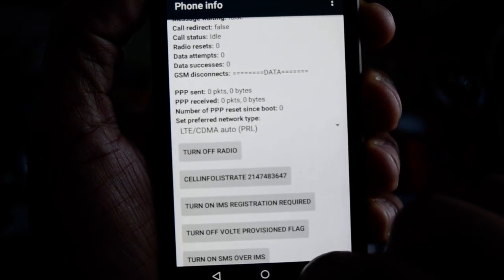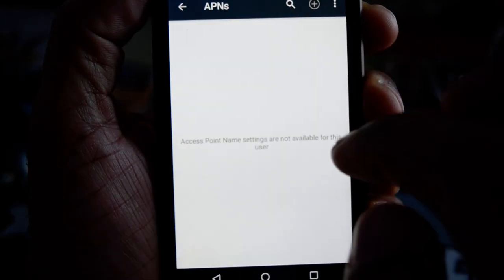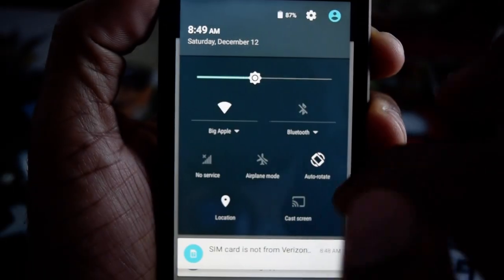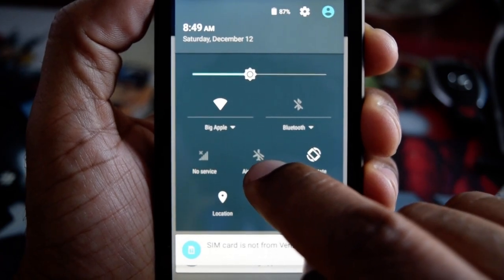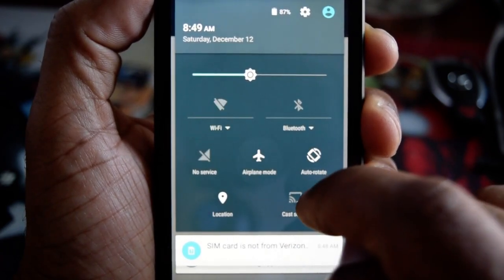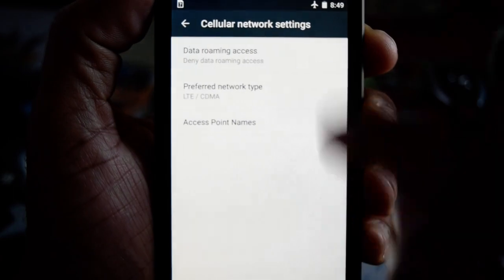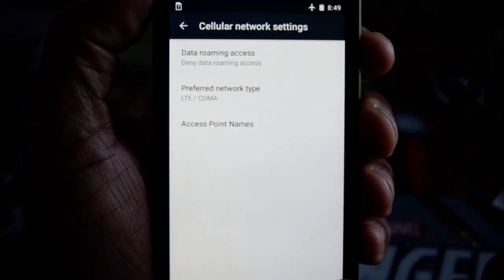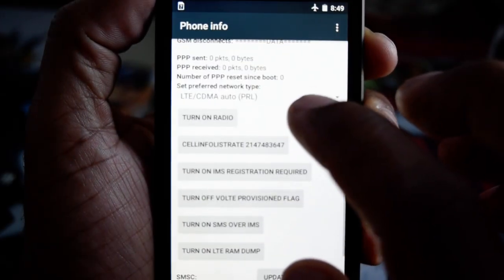Go back to Settings, and in this screen just bring down the top settings menu and put it on airplane mode. We need to do that — that's kind of like the trick — so it can stay on this screen. You're not getting out of that screen until you finish.